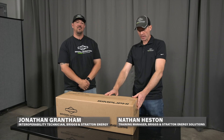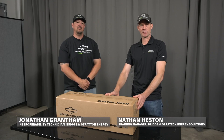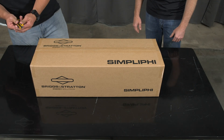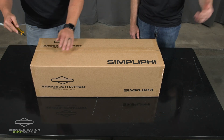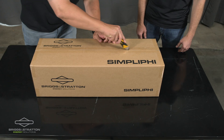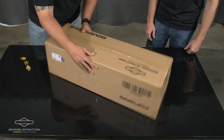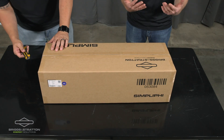Welcome. We're going to be unboxing a SimpliFi 6.6 stack controller. John, will you unbox it for us? Yeah, absolutely. So just like you, this is our first time opening one of these packages and we're going to be giving you a rundown as we go through what comes out of the box.